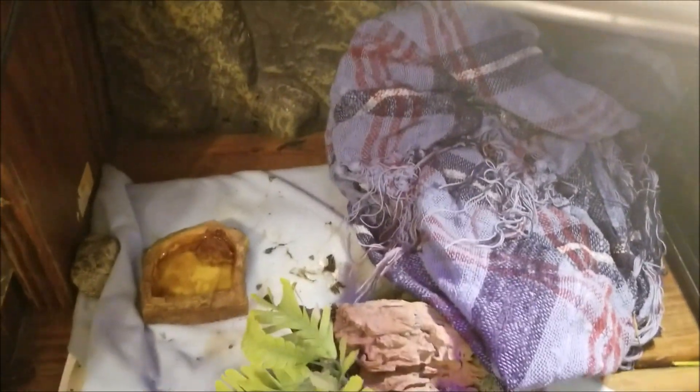So currently my iguana just stays right here. It has a little heating pad, and it has another one in random places around my room. There's a heat lamp hanging right here and a regular UVA/UVB light bulb that doesn't emit too much heat — it's just 75 watts.